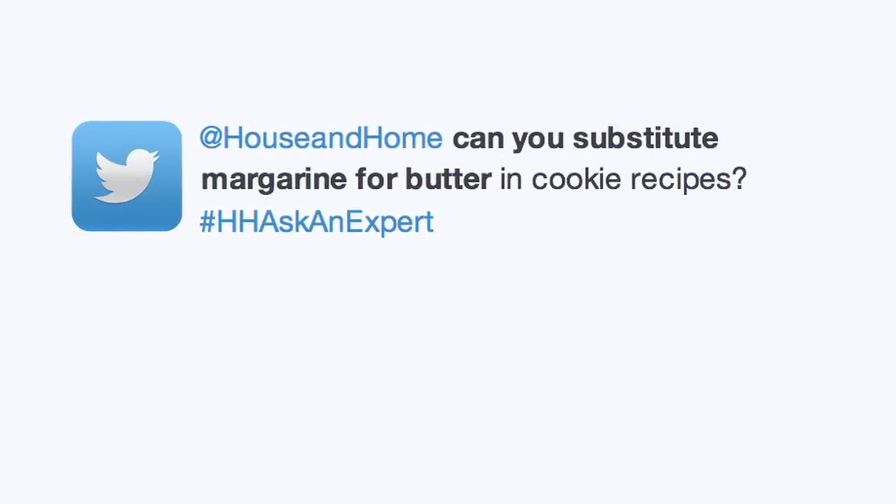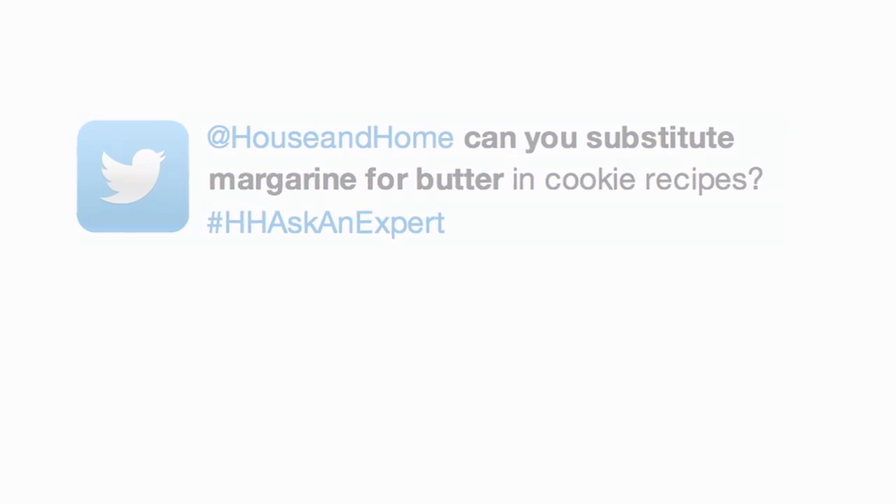Can you substitute margarine for butter in a cookie recipe? Yes, you can use margarine, but you won't get quite that mouthfeel you get from a butter-based cookie. If the concern is taking dairy out of your cookie recipes, then I opt for virgin coconut oil.